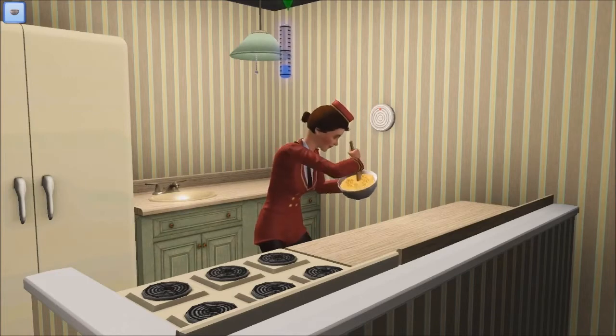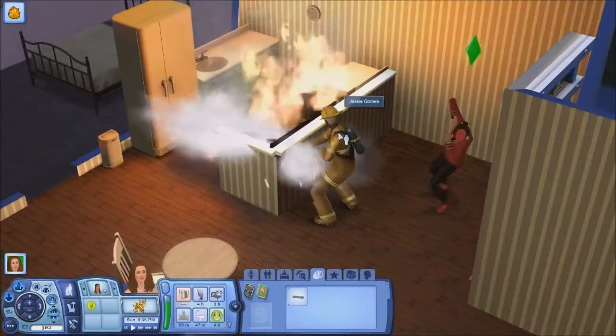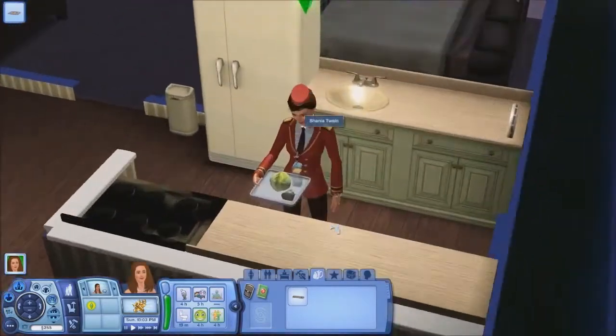And give it a good stir. Hey presto - before you know it, you'll have something ready to warm up on that hob. Although one thing you probably should avoid doing is burning it. Help me Jessie! Take 2.